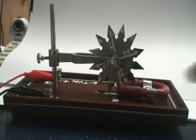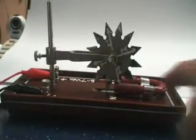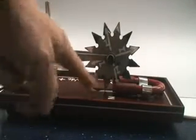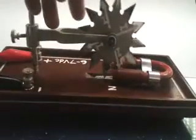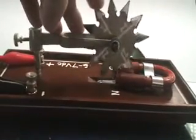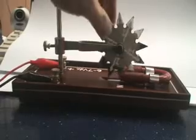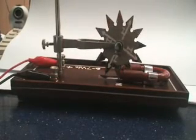Now there is an electromagnet here. Sometimes they use a permanent magnet, but in this case they use an electromagnet. When current goes in from here, this end will be north, the other end will be south. So what we are going to do now is we are going to pass current into this — what we call Barlow's wheel, invented by Barlow.